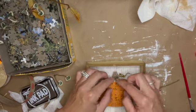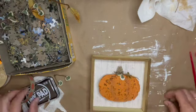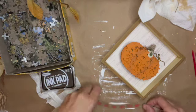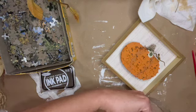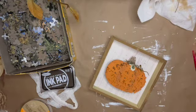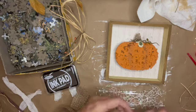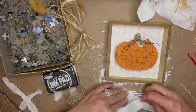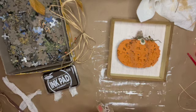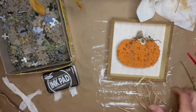Then I started working on my bow. I picked some of my favorite Dollar Tree ribbons plus some burlap, a little piece of white cotton I cut off a dish towel, and some raffia, then wrapped it all together to make a messy bow to stick up on the corner of the frame.